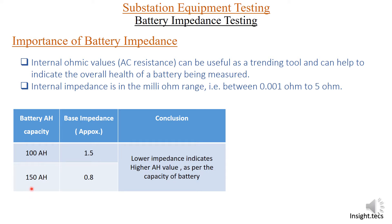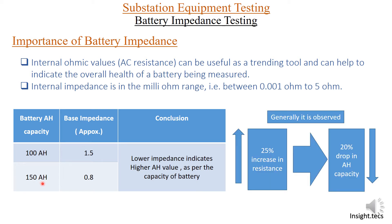If the ampere hour capacity increases — say it is 150 Ah — then the impedance decreases. So we conclude that lower impedance indicates higher ampere hour value. Generally it is observed that when there is a 25 percent increase in resistance, there is a drop in 80 percent Ah capacity. So we always have to check the impedance values — lower impedance is better for the Ah capacity of the battery.